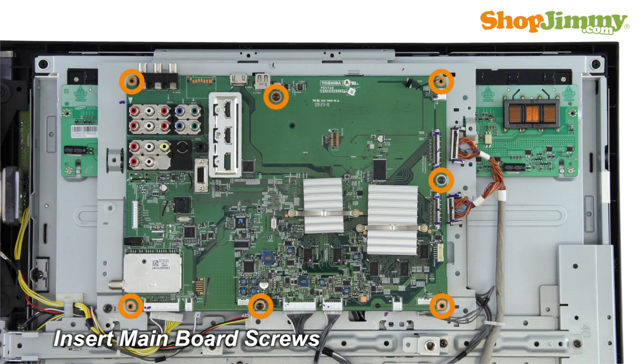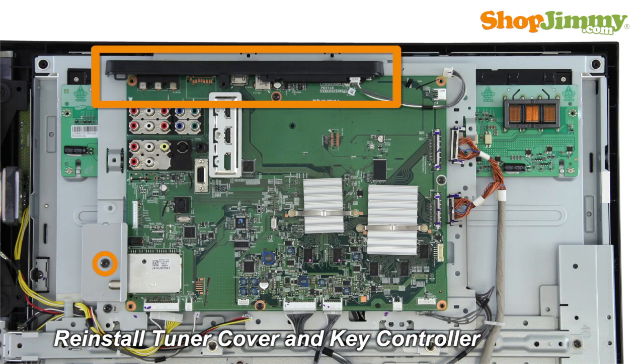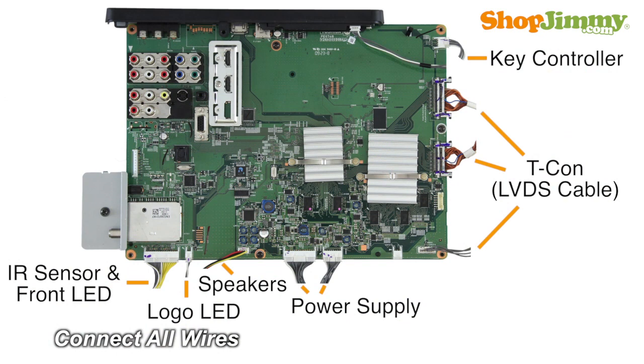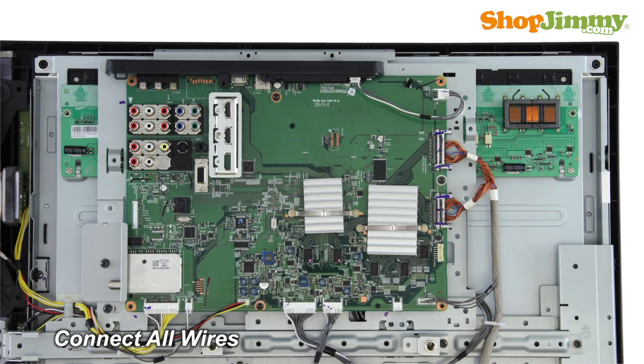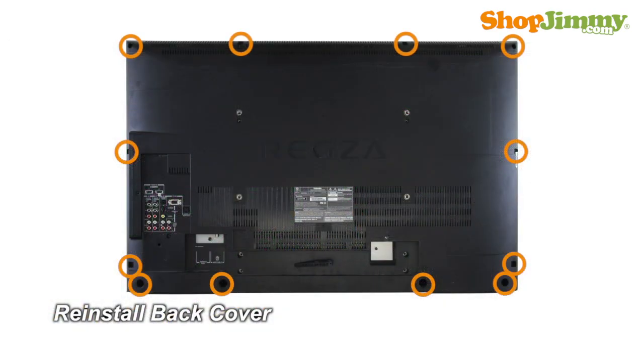Reinstall the main board. Insert all screws to secure the cover for your part. Reconnect all cables. Return the back cover to its original position and secure all screws.